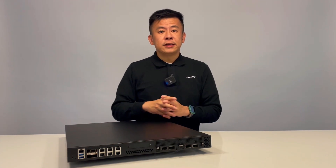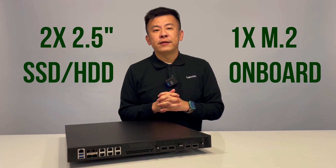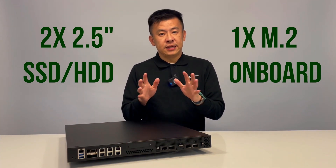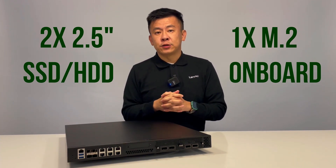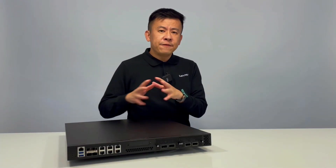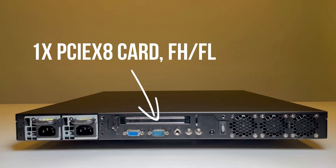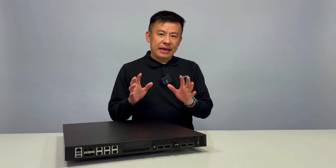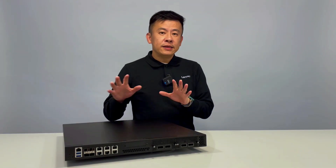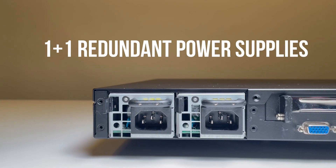For storage, the NCA 4030 can support two 2.5-inch SSD or HDD with one M.2 onboard. On the rear side, with its structural design, it can fit up to one PCIe card full height, full length. For the power solution, this unit is equipped with one-plus-one 450-watt redundant power supplies.